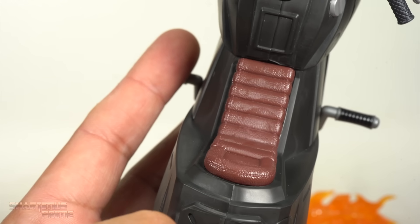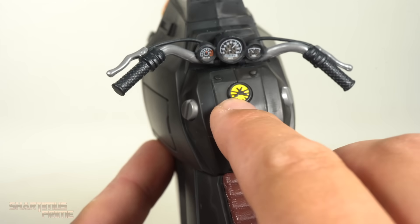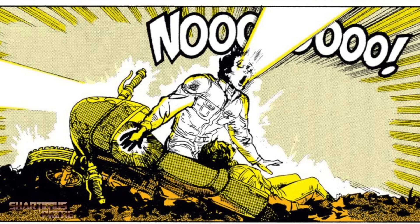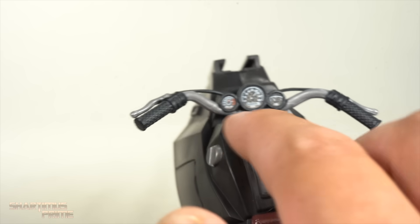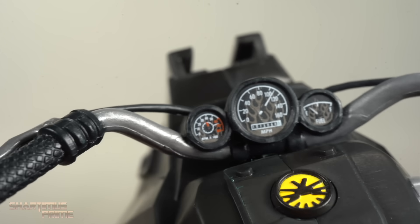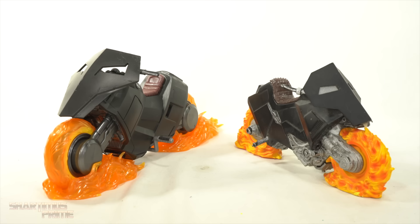There's a brown seat with some nice leather texturing. There's a gas cap — it would have been cool to see that little logo where he touches it for the first time and becomes Ghost Rider. You can see the dials right here — that came out looking really clean. I do like that. You get the brakes and nice texturing on the handlebars — yeah, this thing is awesome.